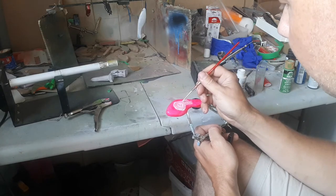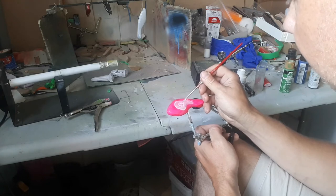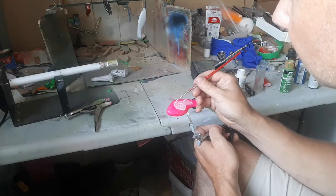Now I bet you guys — this is exciting. That's that expression, 'as exciting as watching paint dry.'